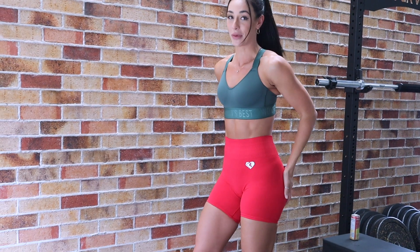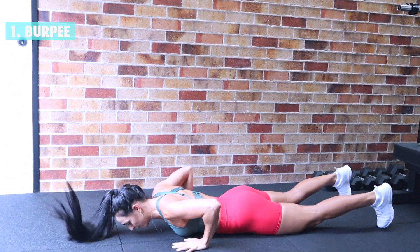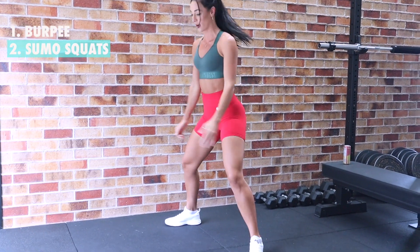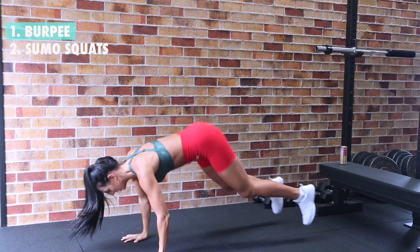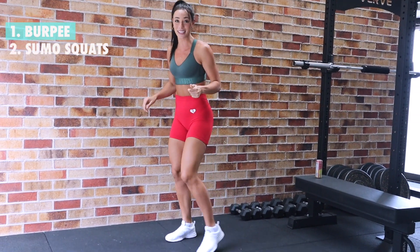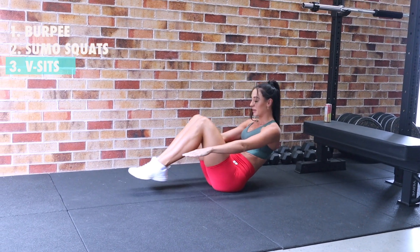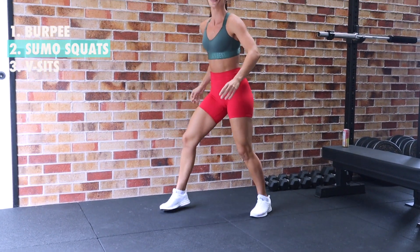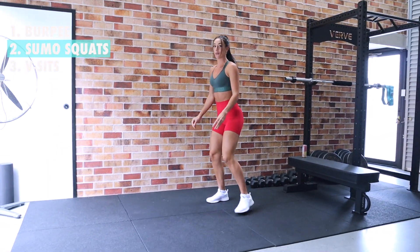Starting off with one burpee — let's get this! That's one burpee. Now we've got two sumo squats: one, two. Then our burpee and up. Now we've got three v-sits, so we're down on the ground: one, two, three. Up — two sumo squats: one, two. And one burpee.